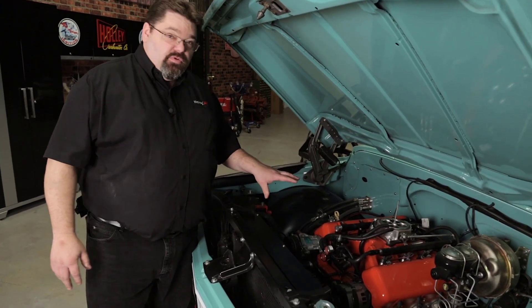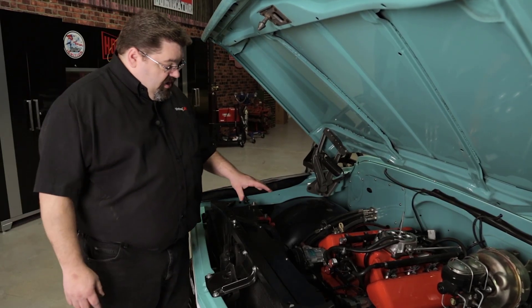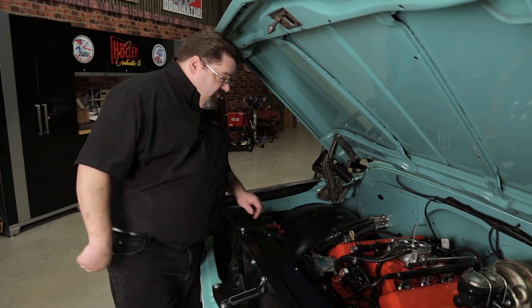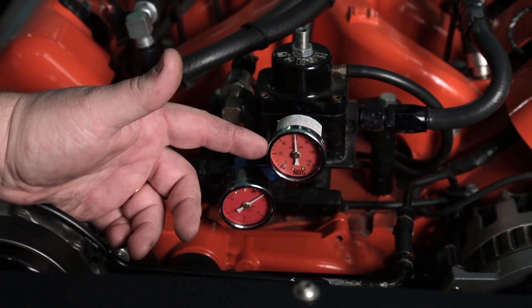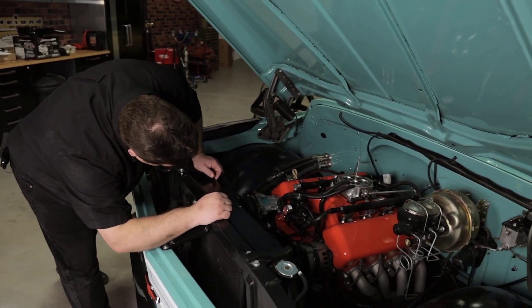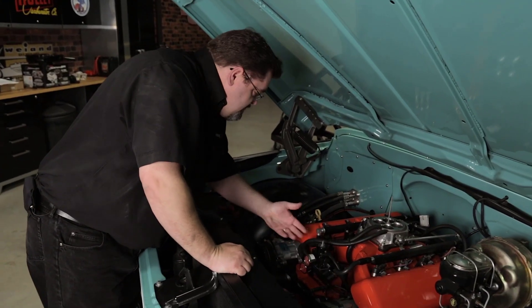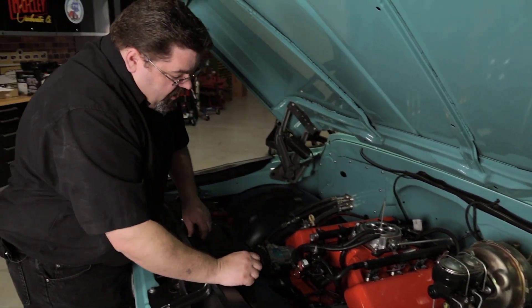I'm going to check for fuel leaks by having a buddy cycle the key on and off a couple of times to pressurize the system, allowing me to verify my fuel pressure and double-check for leaks. I'm running right at 60 PSI — right where I want to be. My return line pressure is less than three PSI, so I'm good to go there. I don't see any fuel leaks anywhere. Everything seems good and dry.